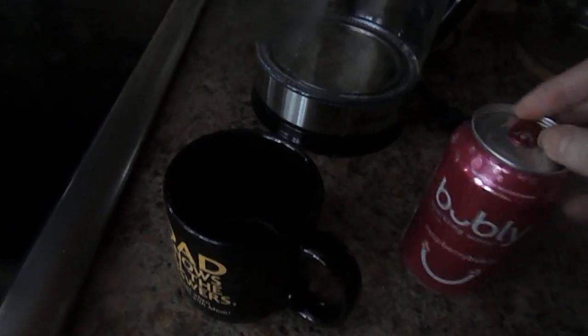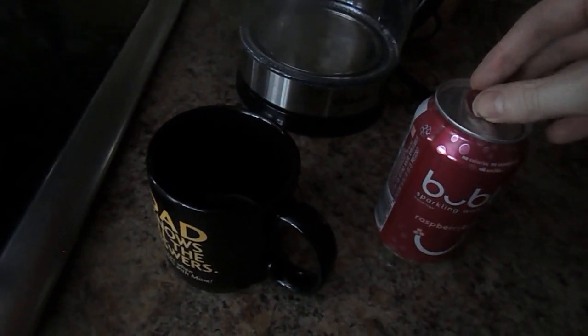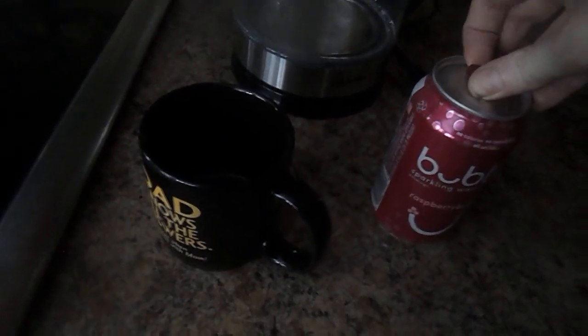Hello and welcome to my show. This is called how to make carbonated coffee Cubly raspberry.